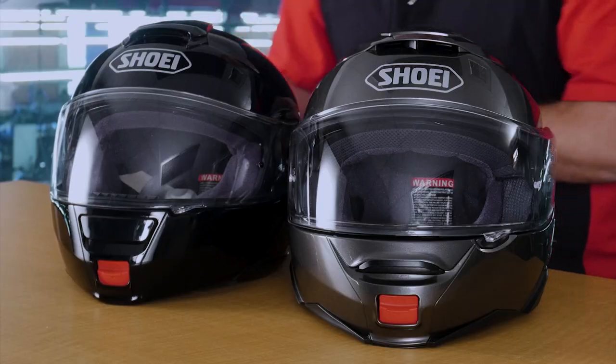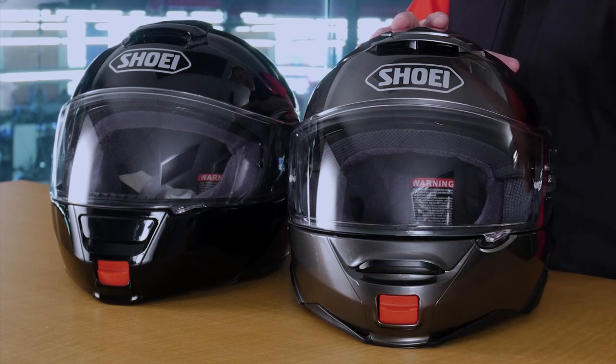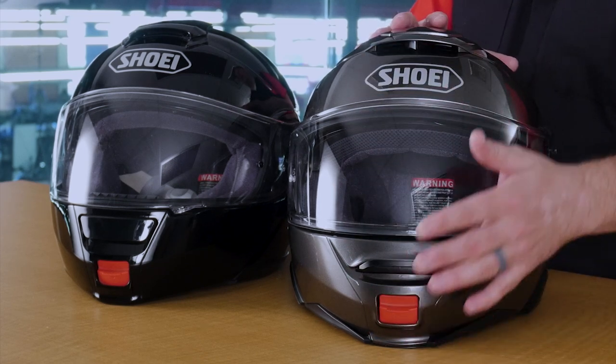Another huge vent improvement is going to be this front vent right here. On the original Neotech, you kind of had to hunt and peck until you found it and then push down. On the Neotech 2, you just slide your glove hand up or down, and you get that vent to positively open or close.